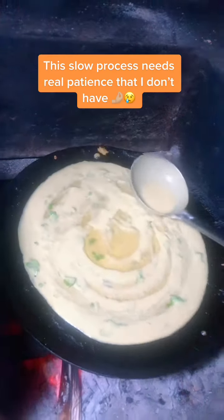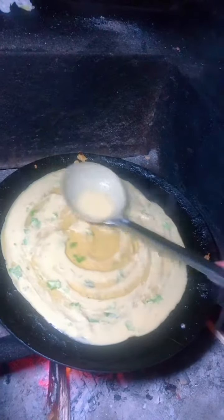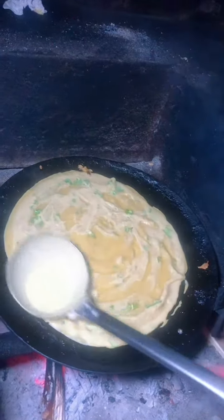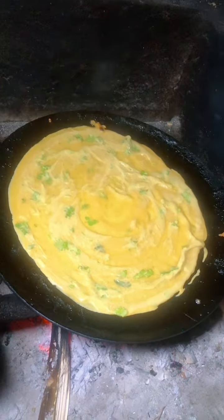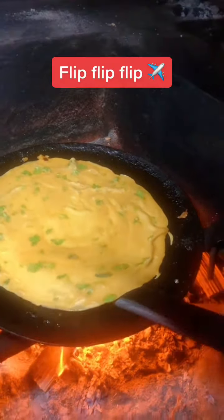This slow process needs real patience that I don't have. Flip, flip, flip.